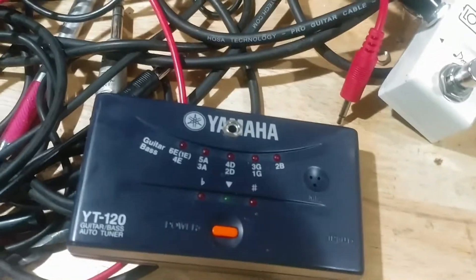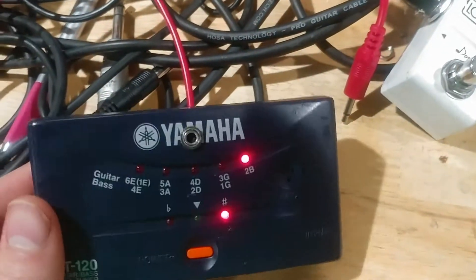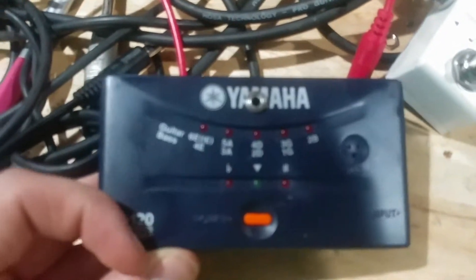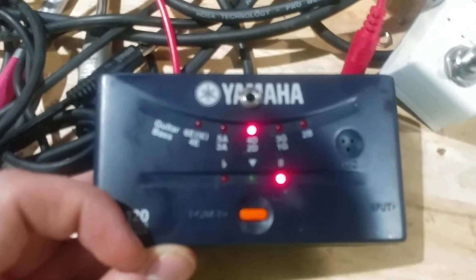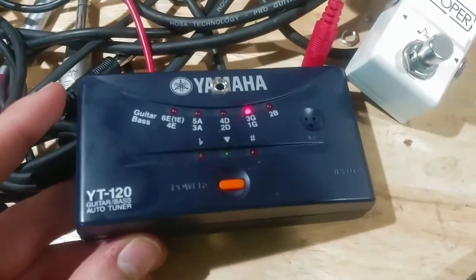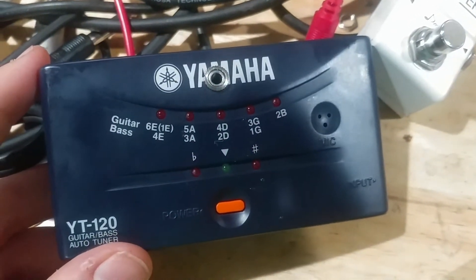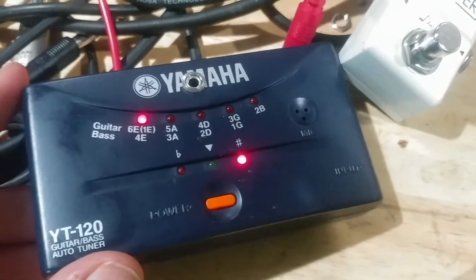That was pretty interesting — or weird, I guess. I don't plan on selling this, it's something really weird I kind of want to keep. You saw it here: a Yamaha garbage tuner has been turned into a weird kind of distortion and beeping theremin-like device.